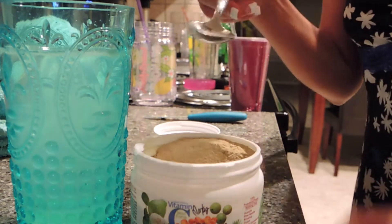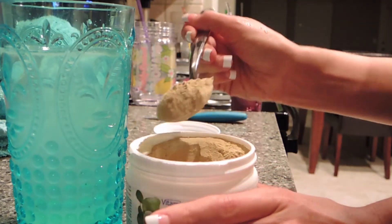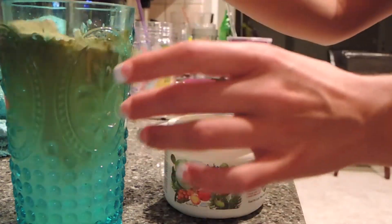I'm going to take a spoon here, a big heaping tablespoon, dump it in there and stir it around and drink it.